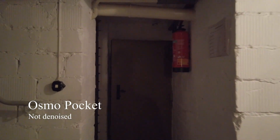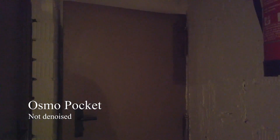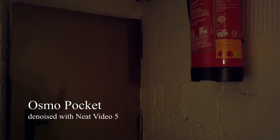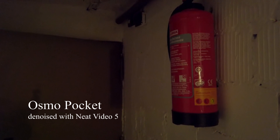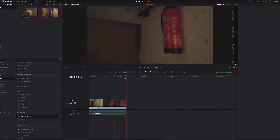Hi and welcome to my new short video about how to denoise the Osmo Pocket and as well the Osmo action footage perfectly. Because of the small sensor in both cameras, the low light performance is not so well. And therefore, let us denoise this clip with Neat Video 5.